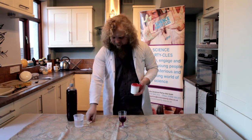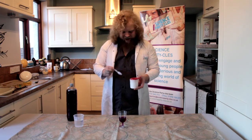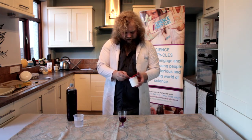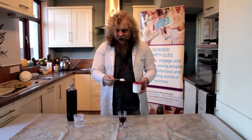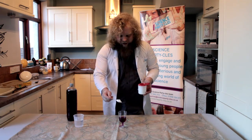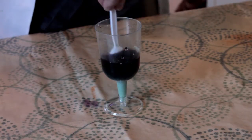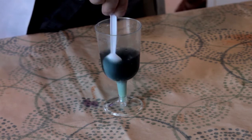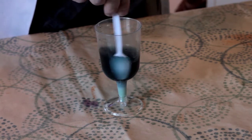We're going to add the bicarbonate of soda. I wonder if you can predict what colour it's going to change to. So one big heaped spoonful we're going to use. Got your guesses in for the colour change? Let's see if you were right. Look at that — we've got that lovely blue colour there, fantastic! So if you said blue or green, you're absolutely right.